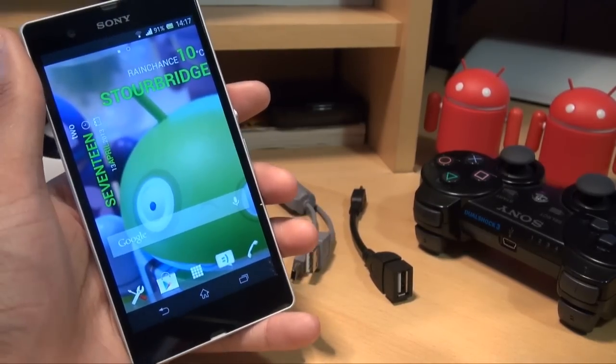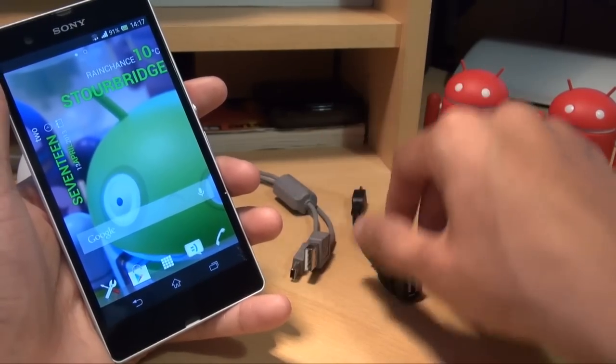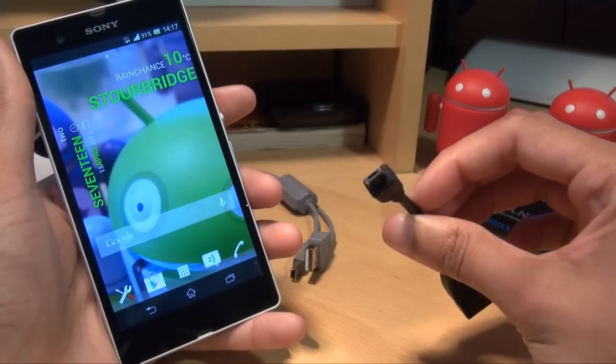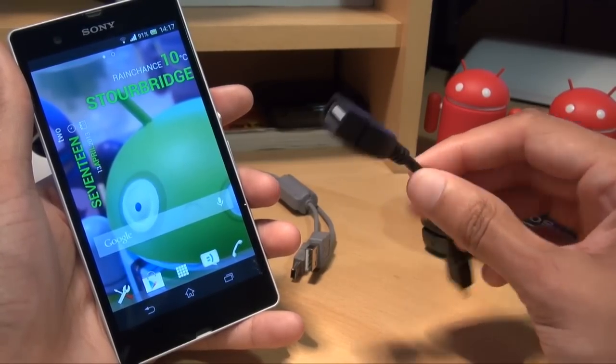Once your phone's rooted you're going to need a couple of things: obviously the PlayStation 3 controller, the cable that came with it, and a USB On The Go cable. This costs a couple of pounds from eBay or Amazon — along one side it's got a micro USB connector, along the other it's got a standard USB 2.0 port.